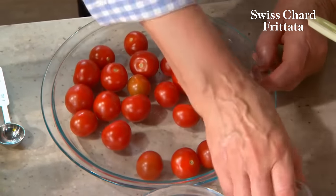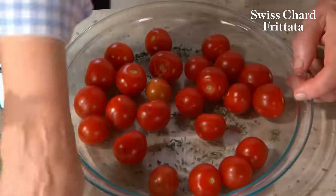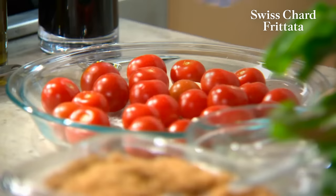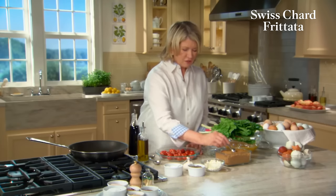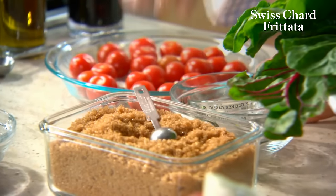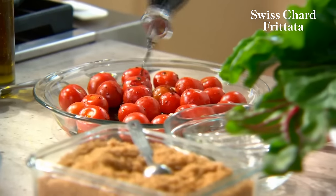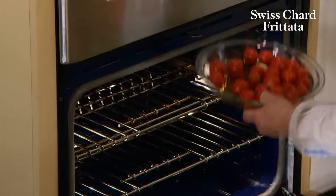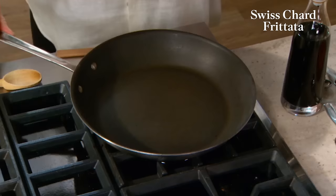Cherry tomatoes — make sure none of them are too soft. One teaspoon of fresh thyme leaves, two cloves of garlic smashed, salt and pepper, a little bit of brown sugar for caramelization — just a half a teaspoon — and two tablespoons of olive oil and balsamic vinegar. These go right into a preheated 325 degree oven for about 40 minutes.